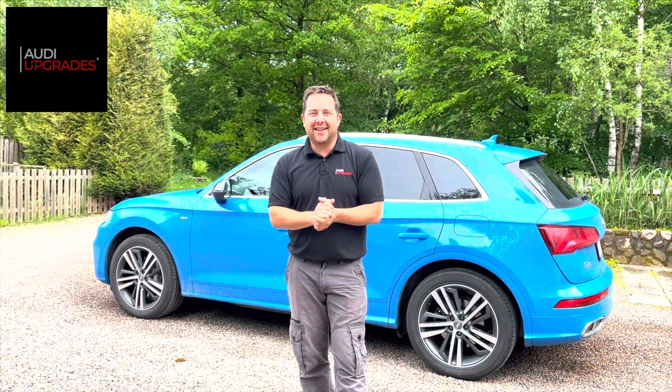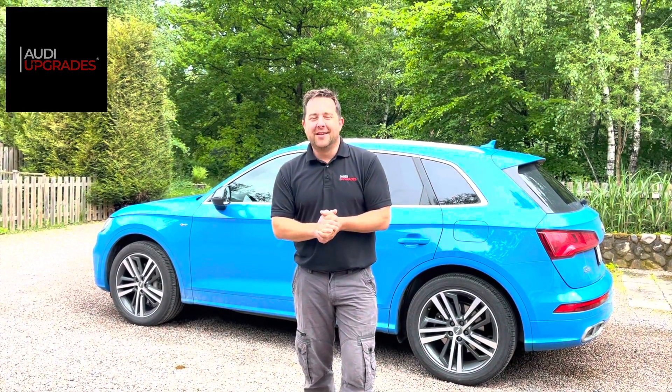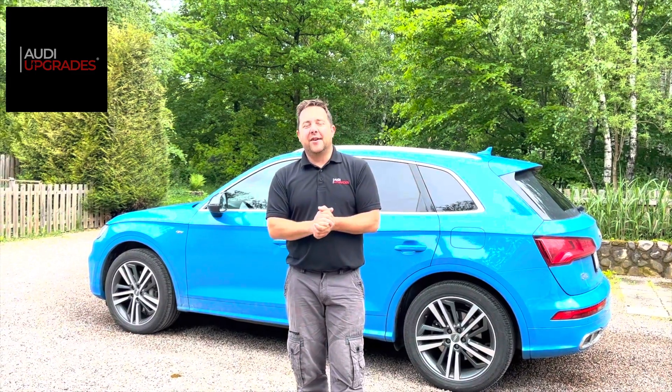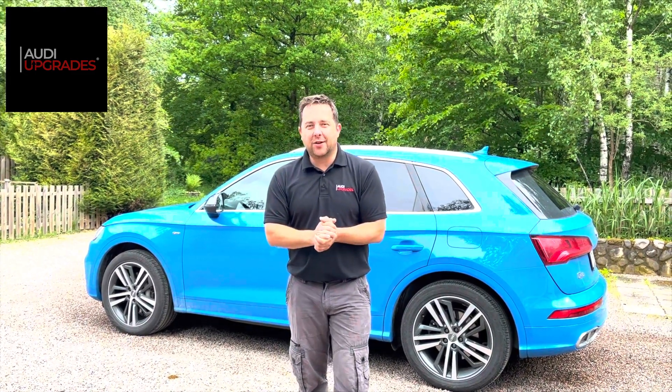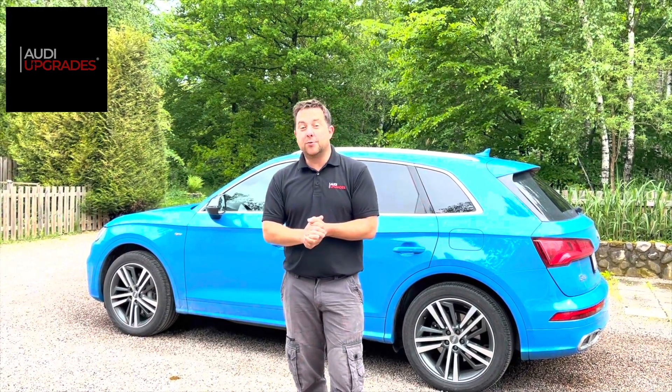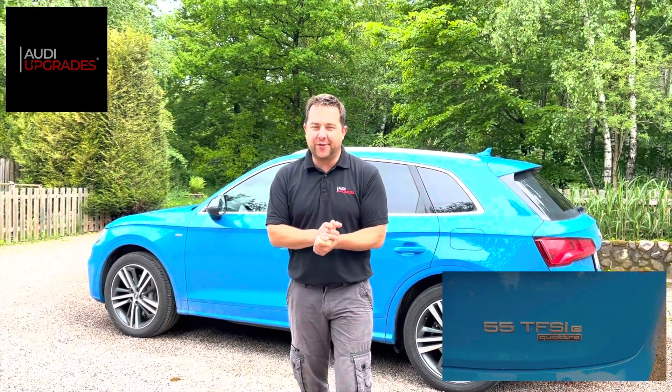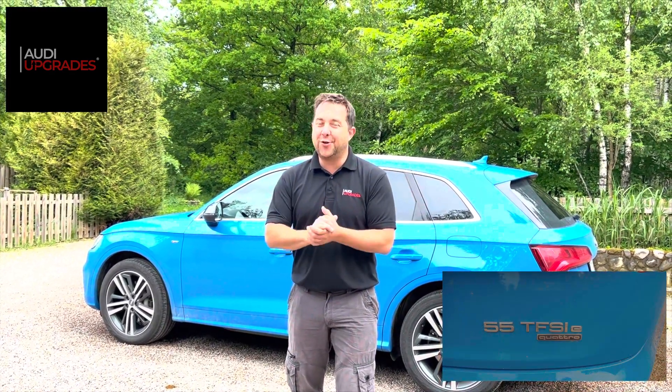Good afternoon everyone, this is Andy at Audi Upgrades. Right now I am in southern Sweden. I've come out here for the last few days after a client reached out to me to do some work on their 2020 Audi Q5 55 TFSI e-tron.